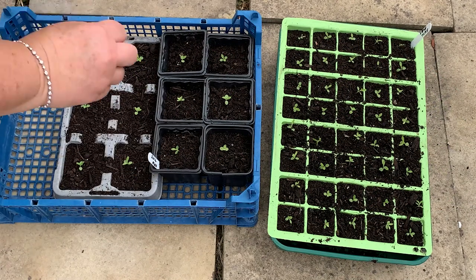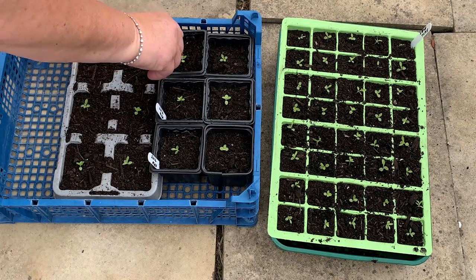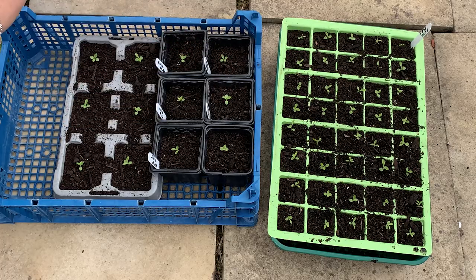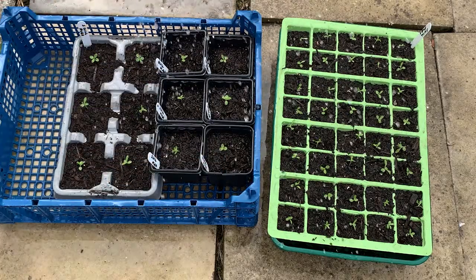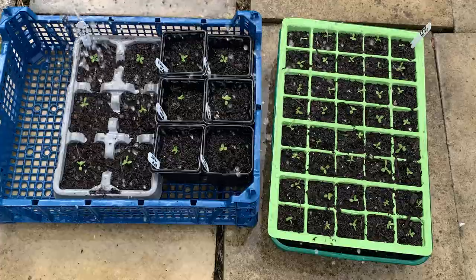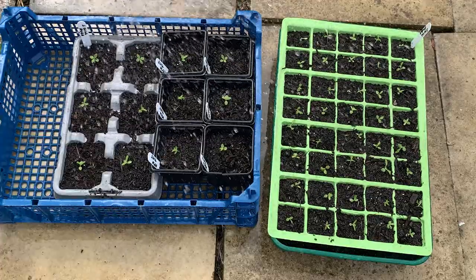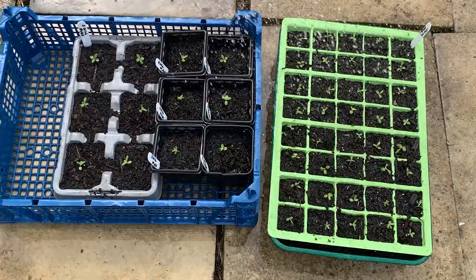Once you've potted on all the seedlings you want, don't forget to label them. Then we're just going to water them with a very gentle sprinkling from a garden hose or watering can — try not to squash your new little seedlings too much. Now they're at this stage, you don't need to be as careful — you can just overhead water them.